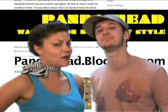Thanks Threadbanger. To check out Morgan's blog, head over to pandahead.blogspot.com. We'll be right back.